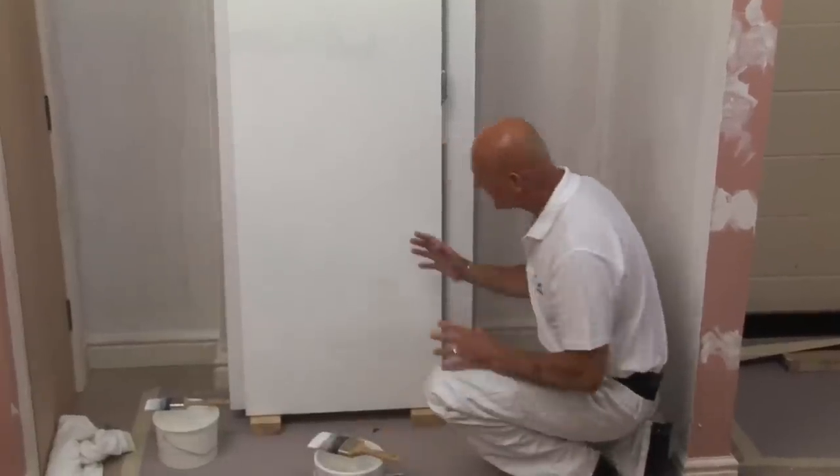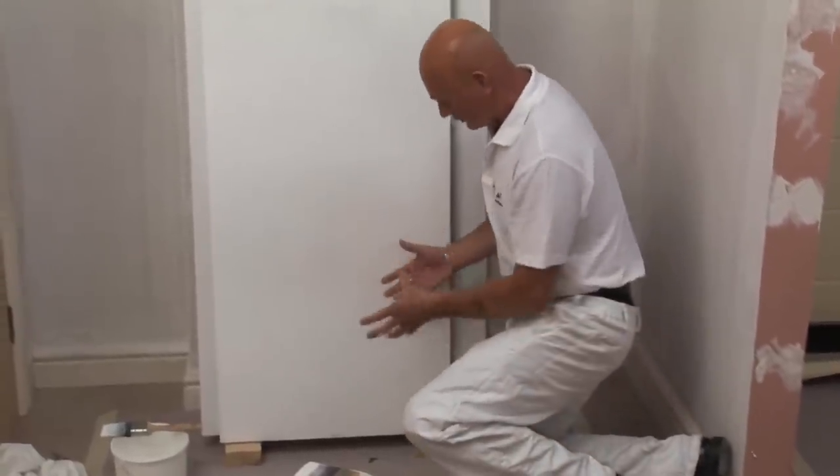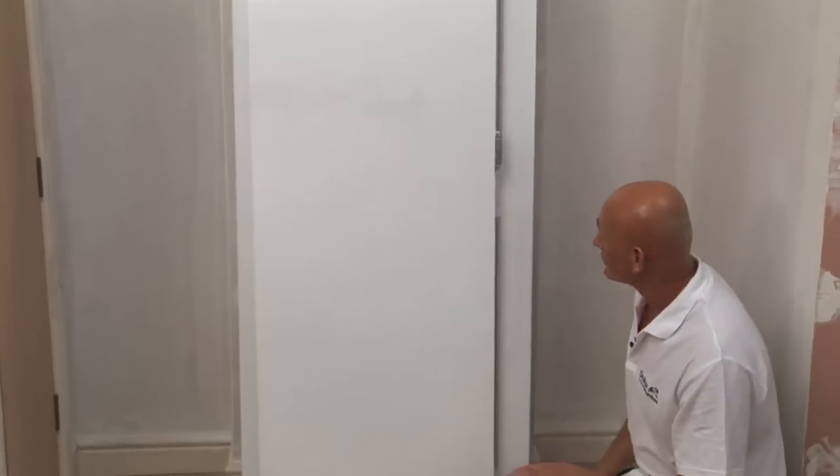Bottom to top. And if I leave that for ten minutes and then come back and I see a teardrop or a run or anything like that, if I pull it back it's going to flip it — make it look like that flashing. So we've got to say to ourselves: get it done, don't go back to it. Right first time — and that's really what it's all about.